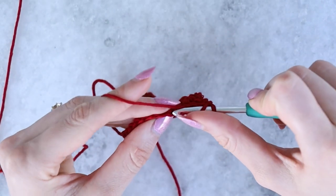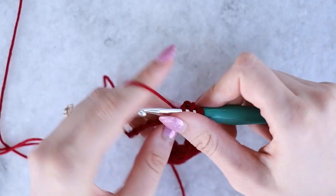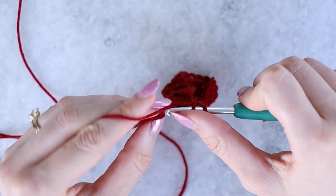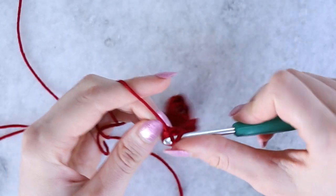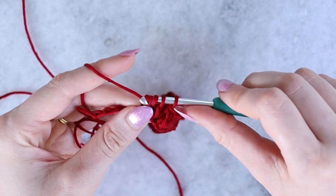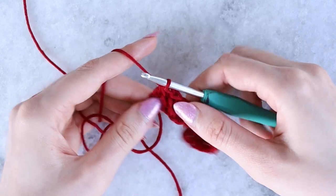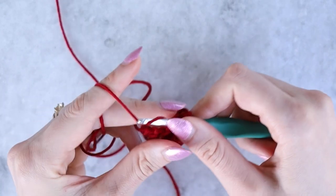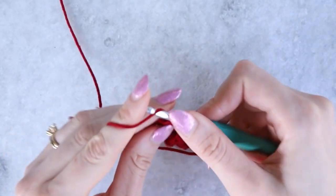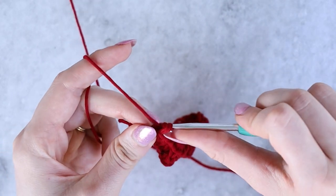Work another dc2tog: yarn over, pull up a loop, yarn over pull through two, yarn over pull up a loop in the next stitch, yarn over pull through two, and yarn over pull through all three. Then one more dc2tog. After those two decreases, work three double crochet stitches evenly, then in the last stitch increase with two double crochets.